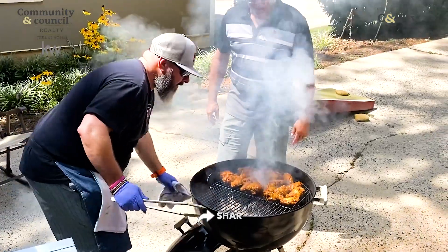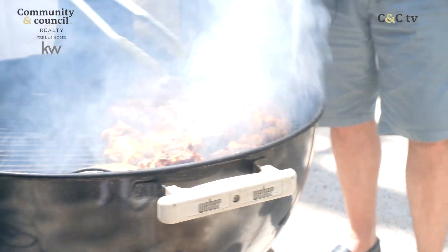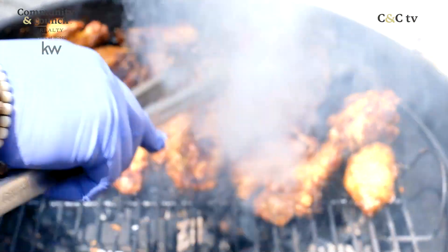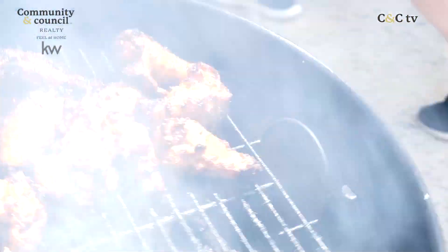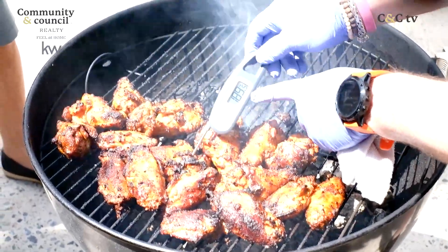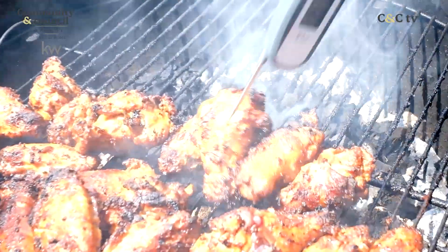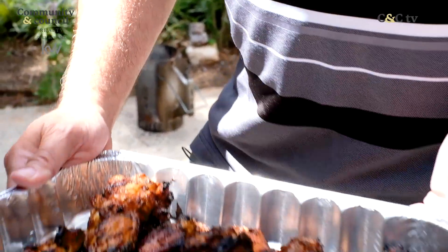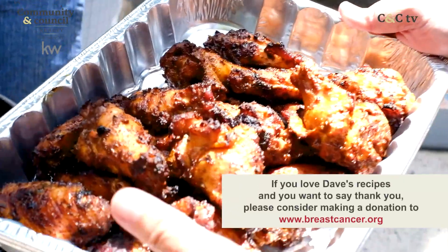This chicken is looking like it's doing pretty good in there. So I'm going to start turning them a little bit — I'm getting the color on there that I want. I'm just going to go ahead and close that lid. We're hitting 190°F, so these are ready. All right, these guys are ready.